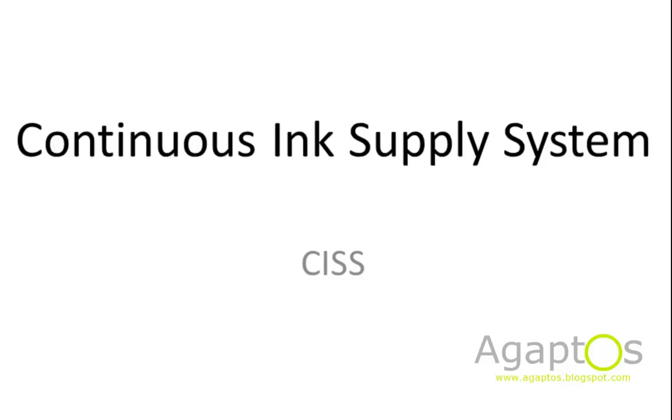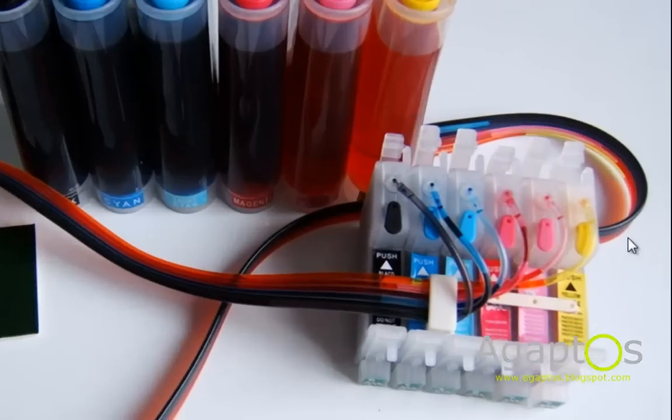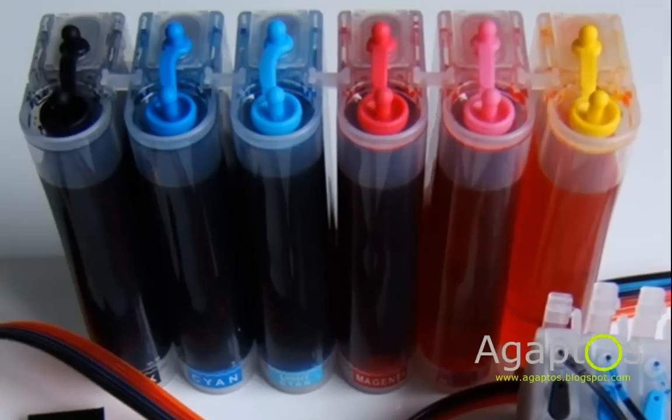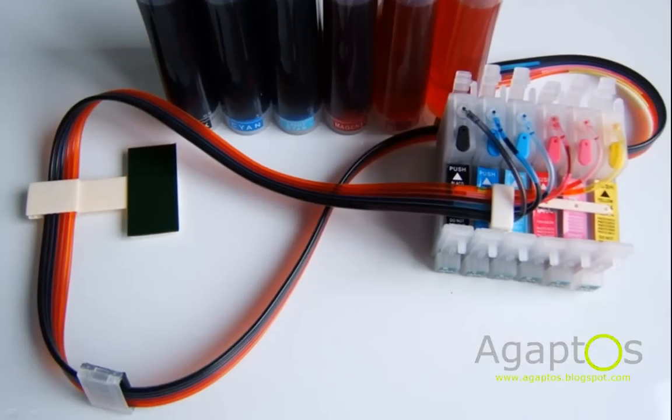Hello YouTube, this is Gaptars and this time I'm going to show you guys how a CISI system, or continuous ink supply system, works on a printer. This is the cartridge end, this is the tank, and this is the tube connecting the tank to the cartridge.